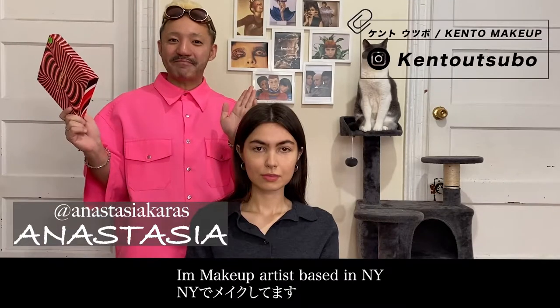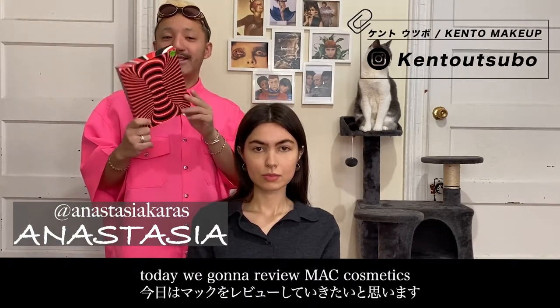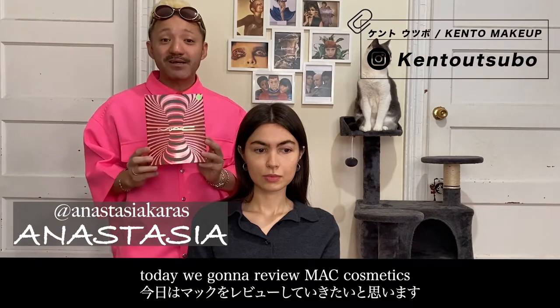I'm back. Welcome back. I'm a makeup artist based in New York. And today we're going to review from MAC Cosmetics.